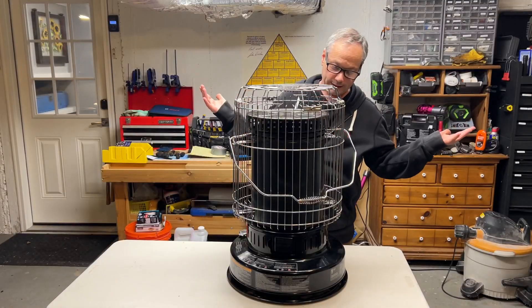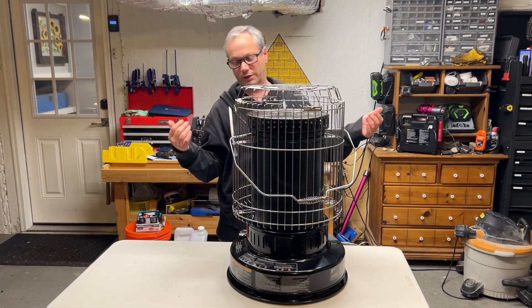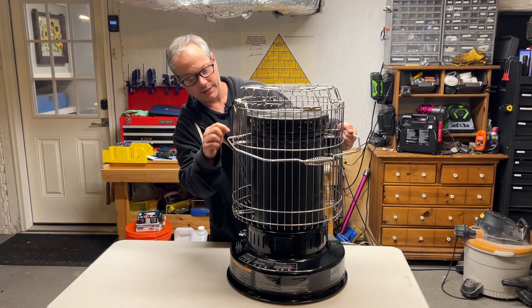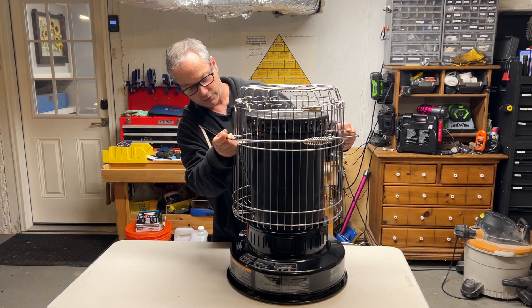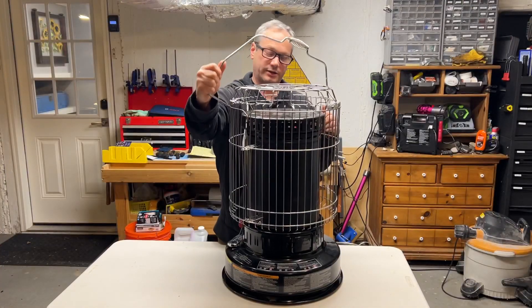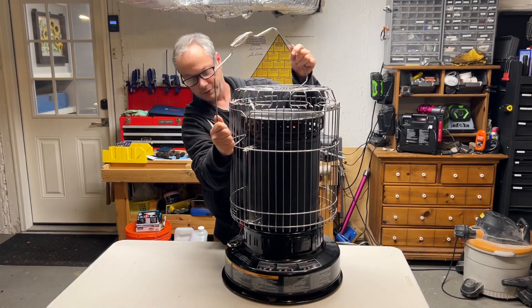I'm going to quickly do my best to show you just how long it takes to get to the igniter. The first thing you want to do is take the handle out. The handle is what's called keyed — it's got a key that goes in like this, right there, and that kind of pulls out. You've got to force it around a little, and the other side comes out on a key as well.